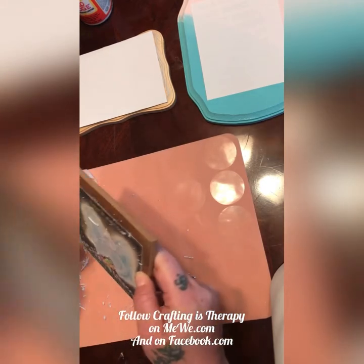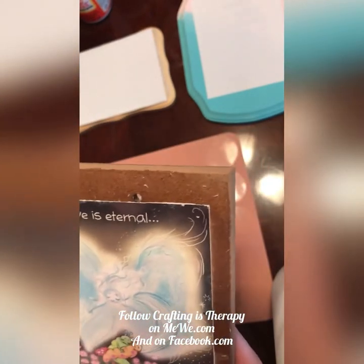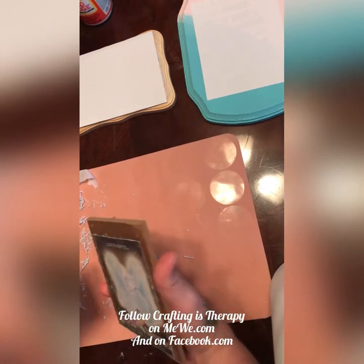Get the crumblies off. See, it's still coming off. Let's see how that is close up. Now you know what a butterfly spirit looks like — I thought she was pretty cute. I'm going to let this one set and we'll get the rest of the crumblies off later.